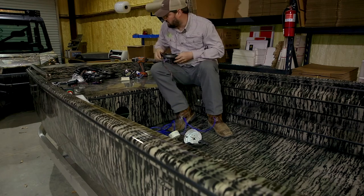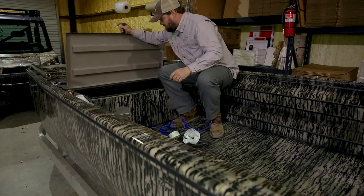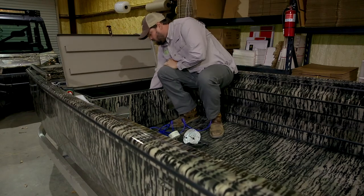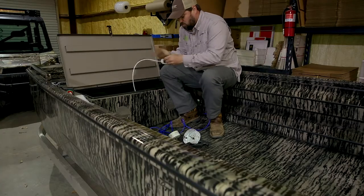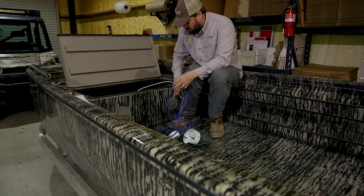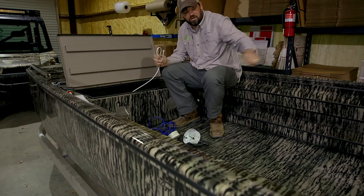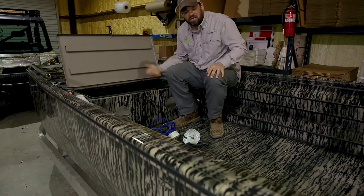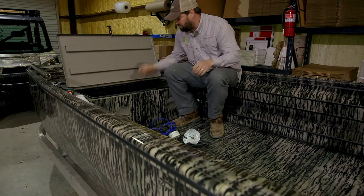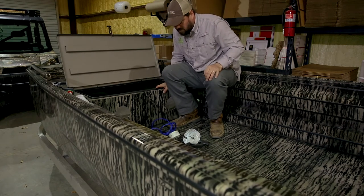The great thing about this Edge boat that we're doing this build on — they pre-ran a cord in here with a hole. This cord runs all the way to the stern of the boat. So what we'll do is connect our wires to the speakers, use this cord, and pull the speaker wire all the way to the back where we need it, to our head unit. Everything will be underneath the hull — never have to worry about something hitting or pulling on it.